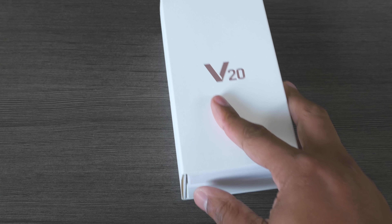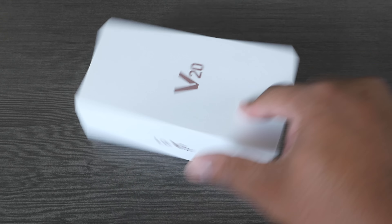Hey, what's up guys? You know it's Best here. This is my unboxing and first impressions video of the new LG V20.